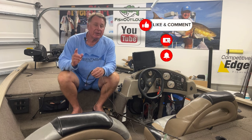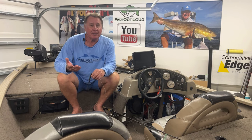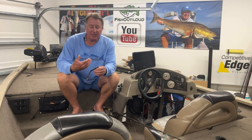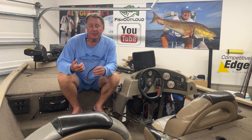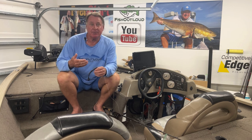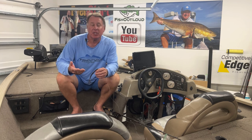If you haven't subscribed to the channel yet, hit subscribe. I greatly appreciate it and I just love thinking of new techniques and not only thinking about them but getting them to where they're perfected a little bit better.